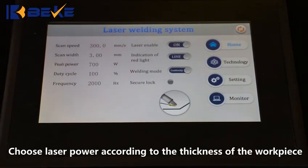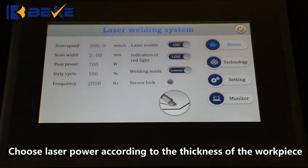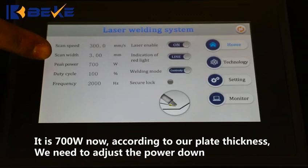Adjust the power according to the thickness of the workpiece. The power can be adjusted down for thin plates and up for thick plates. It is 700W now. According to our plate thickness,